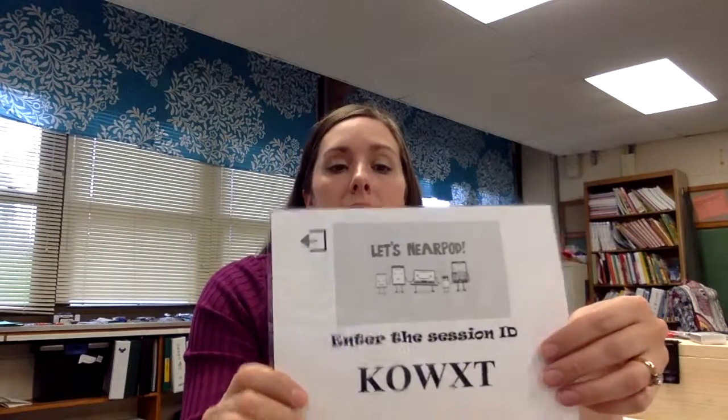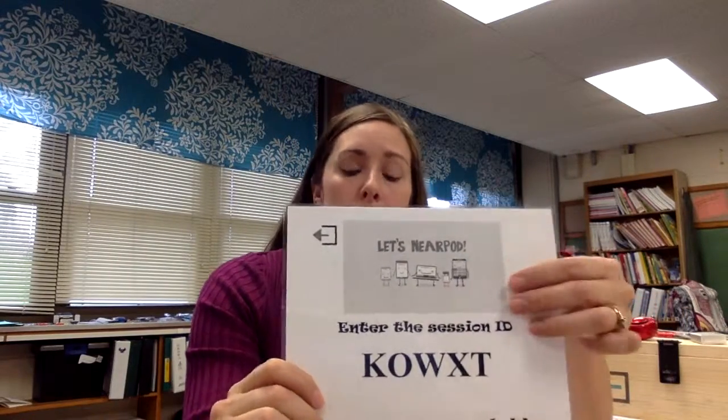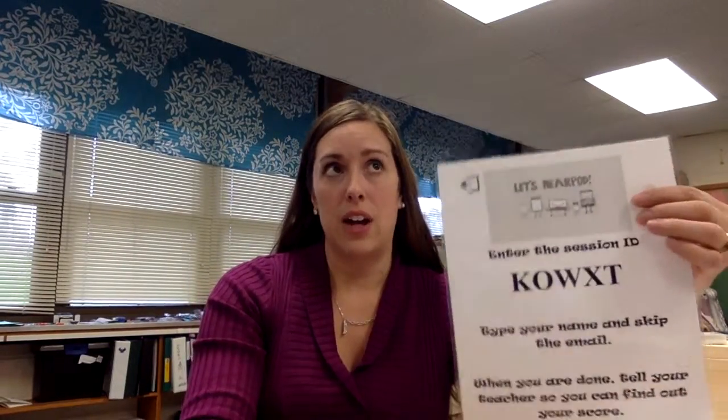Another clue that's just hung up somewhere is the Nearpod clue. I have shared in my folder, in the drive, the Nearpod quiz that I use. You can change it however you want to, but you will need to use your own Nearpod account and then assign that quiz or assignment as homework. That's the code that you put on here.